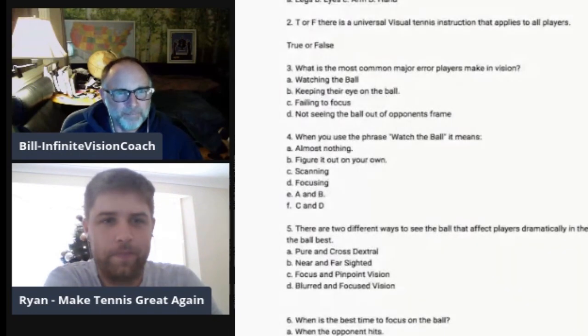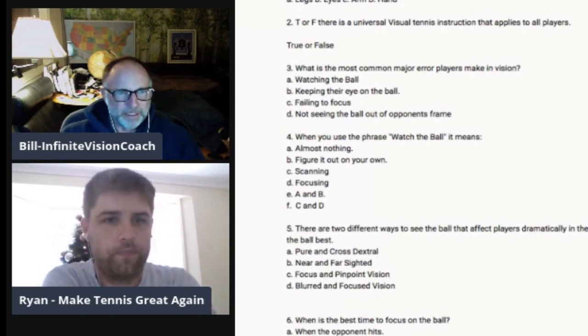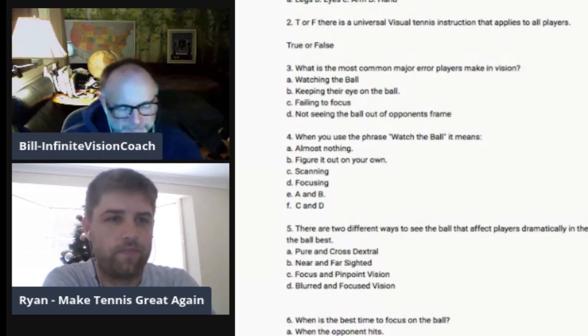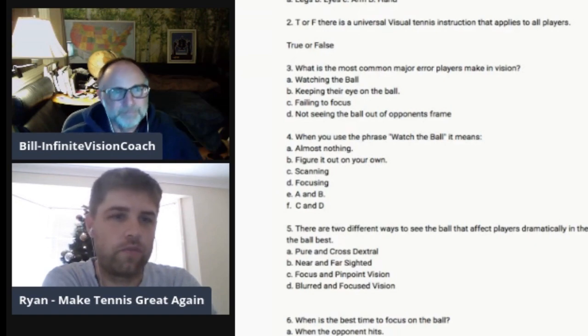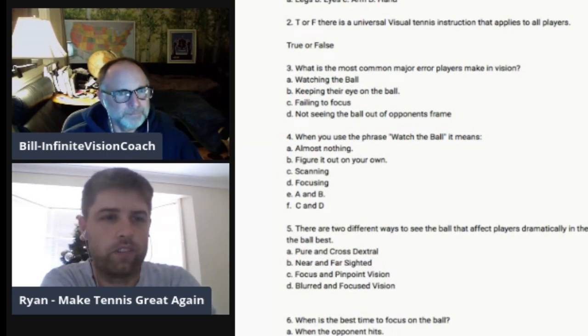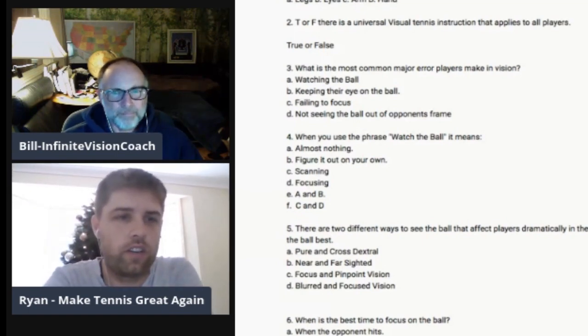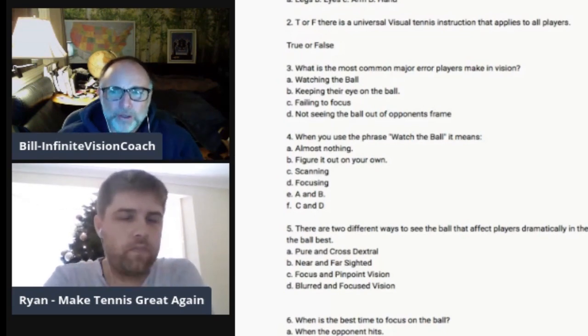We're back. Question four: when you use the phrase 'watch the ball,' it means almost nothing and figure it out on your own. So that basically means watch the ball — but then how? That's what the rest of the questions are alluding to. If you just tell people to watch the ball, do you mean before you hit it, while you go pick it up? People don't know what you're talking about. It's so general — you've got to zone in on that particular thing, the niche of the point.